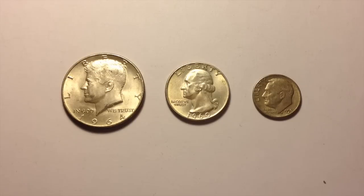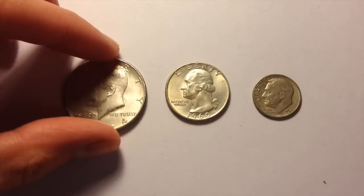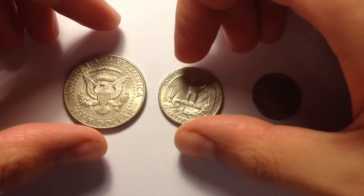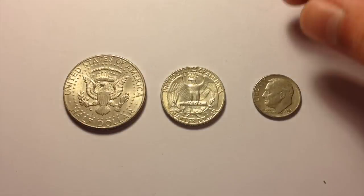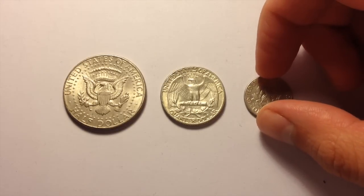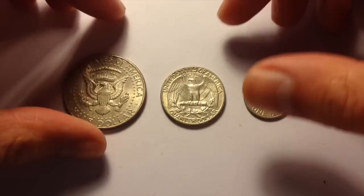I knew that these three were included in the lot from the photos and the description. So just your regular half dollar, your quarter, and a 1959 Roosevelt dime. All three of these are 90% silver.